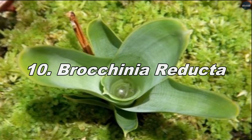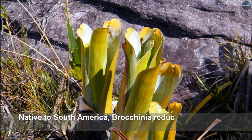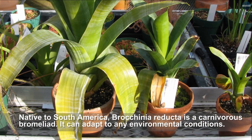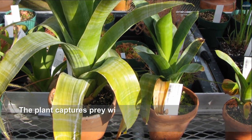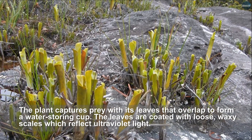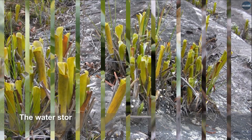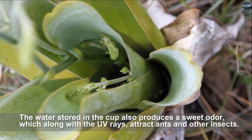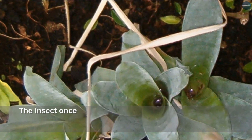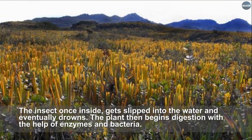Brocchinia reducta, native to South America, is a carnivorous bromeliad that can adapt to any environmental conditions. The plant captures prey with its leaves that overlap to form a water-storing cup. The leaves are coated with loose waxy scales which reflect ultraviolet light. The water stored in the cup also produces a sweet odor which, along with the UV rays, attracts ants and other insects. Once inside, the insect slips into the water and eventually drowns.